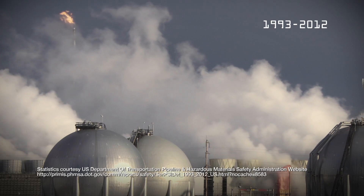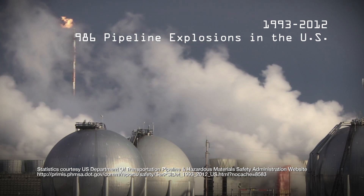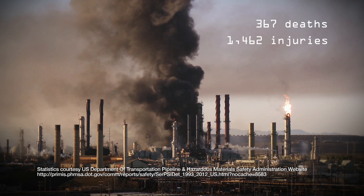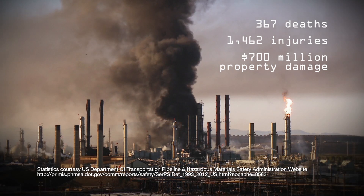Between 1993 and 2012, there were 986 pipeline explosions in the U.S. alone, resulting in 367 deaths, 1,462 injuries, and more than $700 million in property damage.